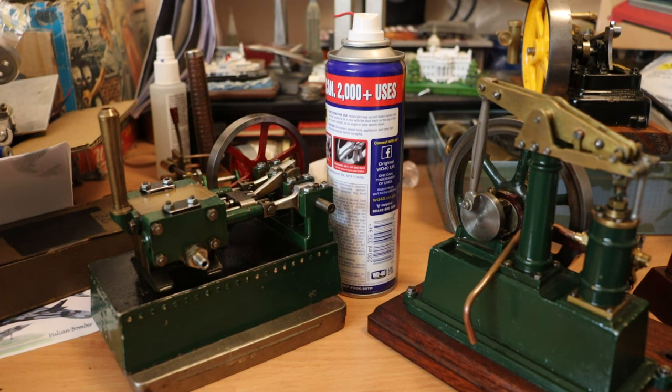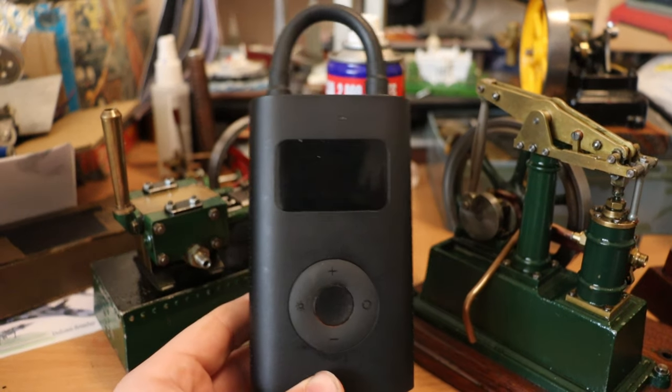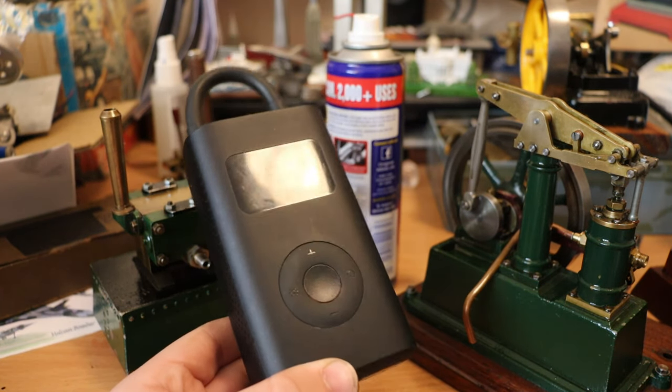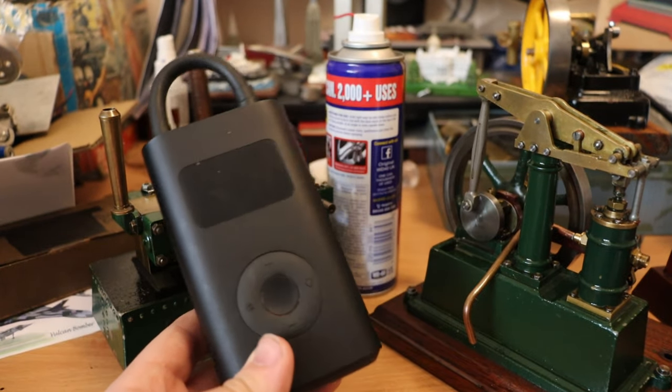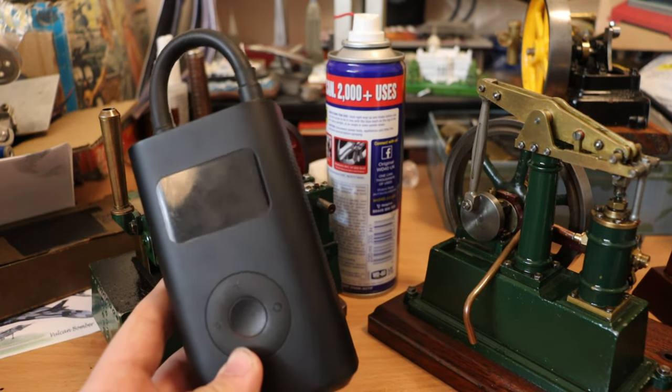Hello everyone. Today I wanted to take a look at this cheap compressor that I picked up on eBay, which might be good for steam engines. This compressor is made by a company called Xiaomi — I'll put it on the screen — and it cost me £20 on eBay.